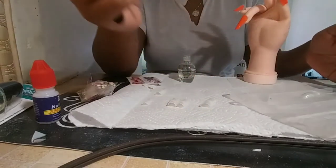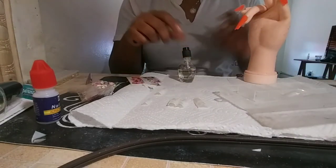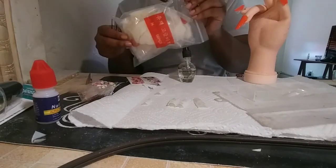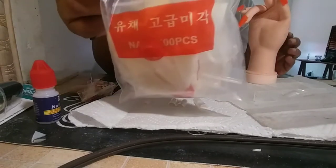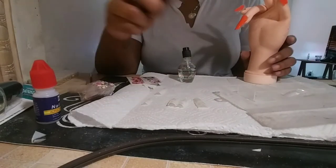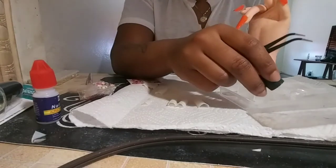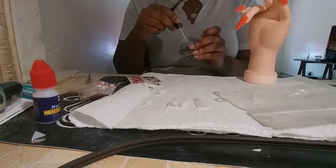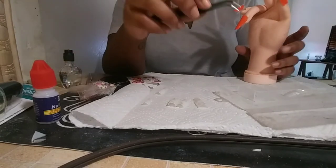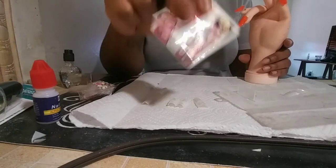I'm using this little clear case that has my pointed nails in it. The nails I'm using today are the natural C-shaped tips. I don't really like them too much — it's my first time using them. The issue is they're a little bit wide so I have to do a lot of work to cut them down.